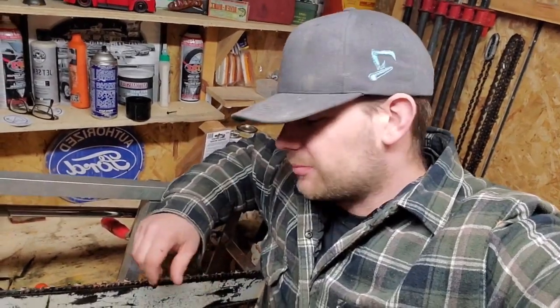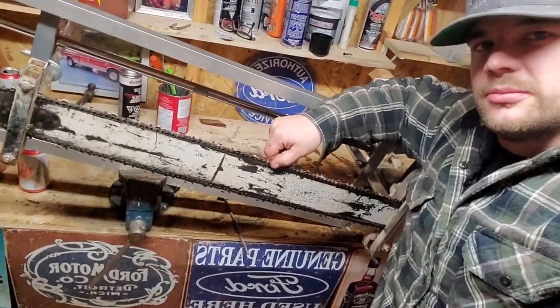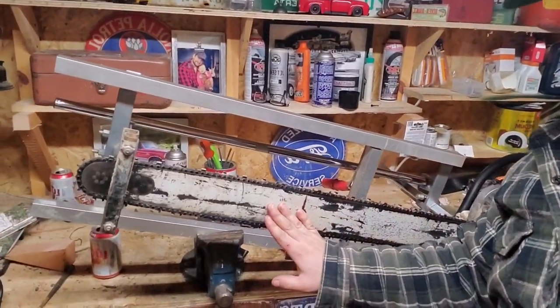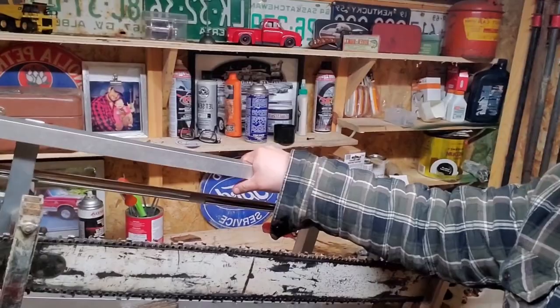Hey folks, Josh here at JM Custom Woodworks. Today we're talking about filing a ripping chain that's on my Stihl MS 660 chainsaw. I've got a 36-inch bar, full house rip chain on the Granberg Alaskan sawmill. Stay tuned!